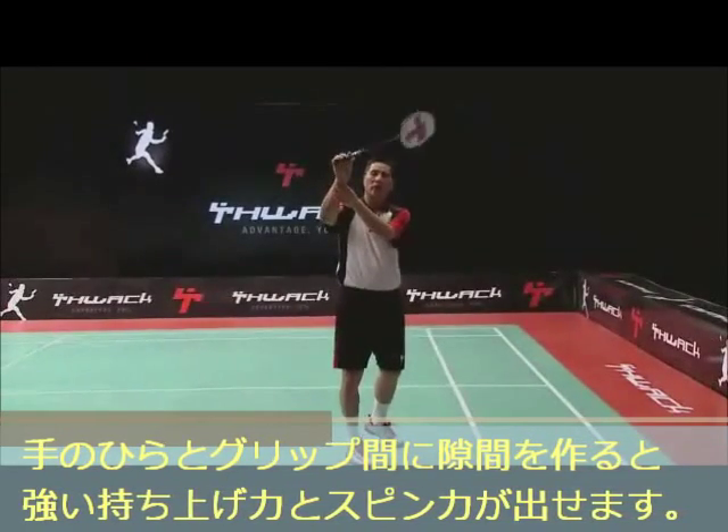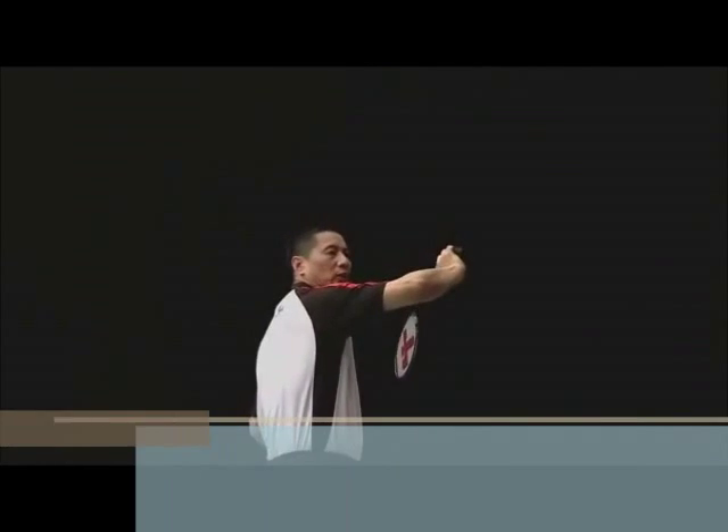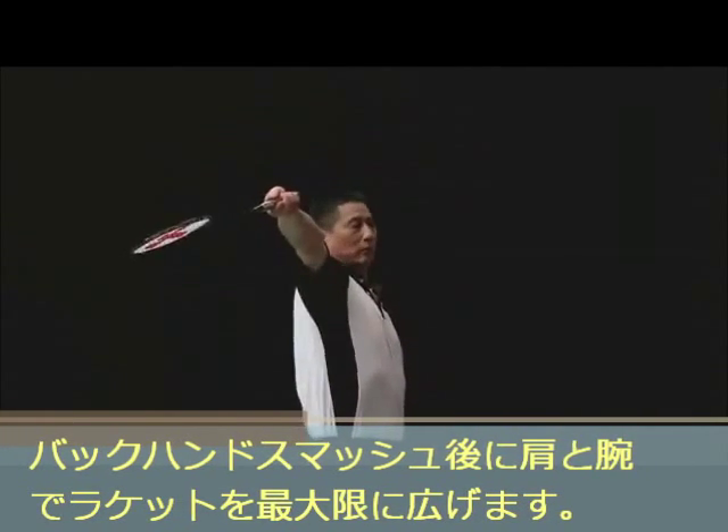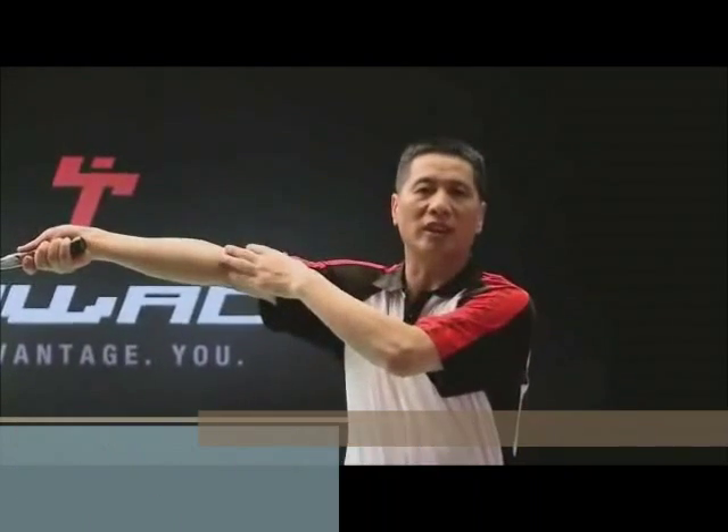This can generate a strong lever force and spin force. During the backhand smash, the racket should be fully extended to the maximum angle by your arm and shoulder.